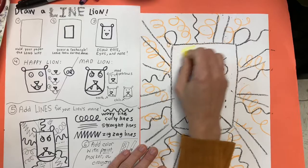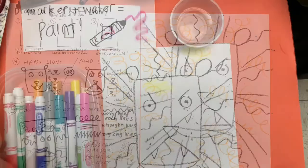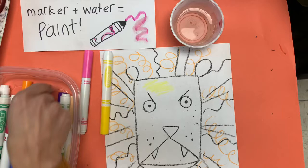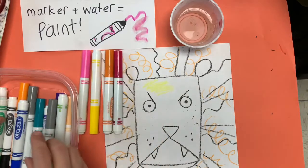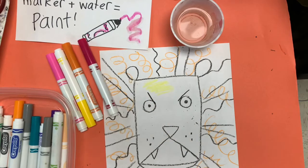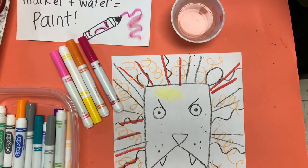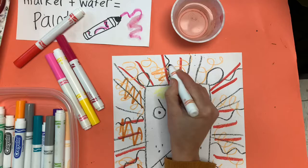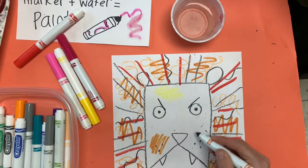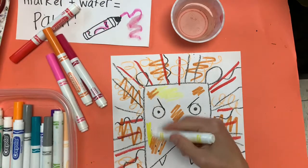Next, you have a choice. You can color in the whole thing with crayons or markers. Or you can try a really cool technique, and you might need to ask a parent before you try this. Pause the video, call that parent over, and they can give you a little cup of water. Pick some warm colored markers, like red, orange, yellow, and pink. And you can make extra lines all around your lion's head. Keep going until it feels really full and bushy. Then add some color to the lion's face. Try putting a bunch of colors next to each other and see what happens when you add the water.